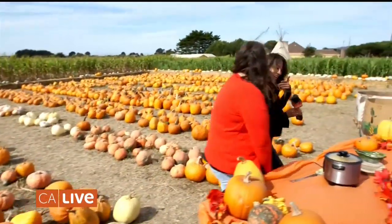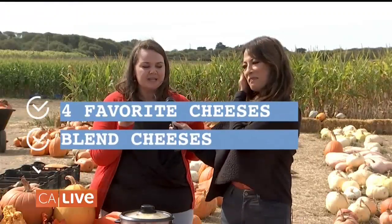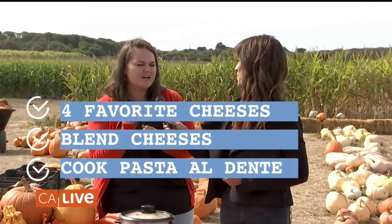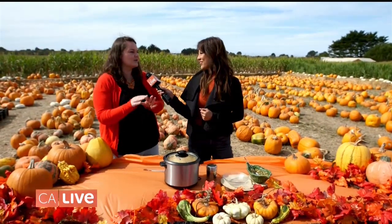Hey there, Caitlin. So we're talking pumpkin mac and cheese? Absolutely. So what are the secrets to the right kind of mac and cheese? Without sharing all the secrets — we have to keep something subtle — you want to pick your four favorite cheeses, make sure you blend them, make sure you cook your noodles so it's not super tough but just that tender. You're going to mix it all together, add a little bit of liquid, and make sure you don't overcook it.